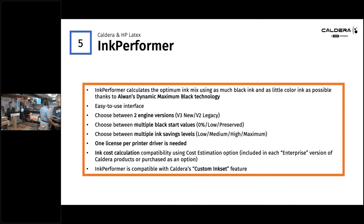We also have a feature called Ink Performer. Ink Performer calculates the optimum ink mixing, using as much black and as little color as possible — less CMY, more K. It uses Allen's Dynamic Maximum Black technology for real ink savings, especially on darker projects. It's a very easy-to-use interface with two different engines. In older versions like version 11, you'd only have access to version 2, but in later versions of Caldera we've introduced Ink Performer version 3.